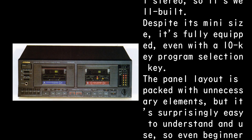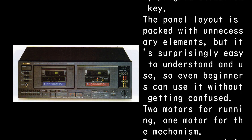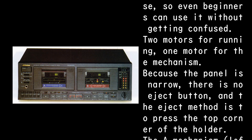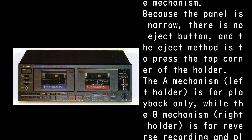The panel layout is packed with elements, but it's surprisingly easy to understand and use, so even beginners can use it without getting confused. Because the panel is narrow, there is no eject button, and the eject method is to press the top corner of the holder.